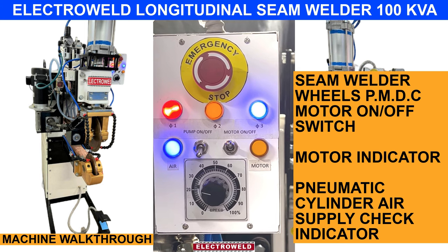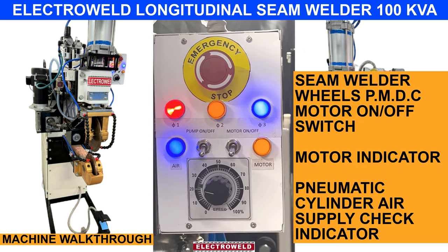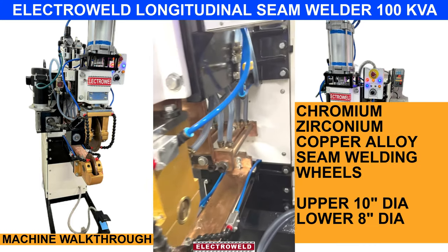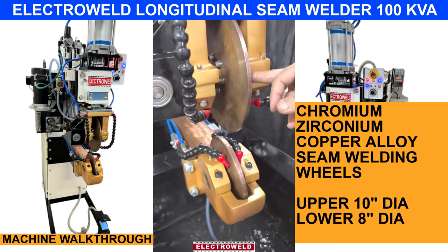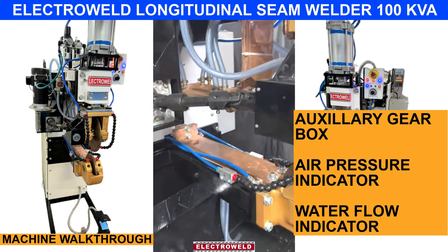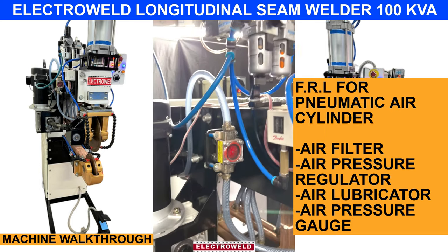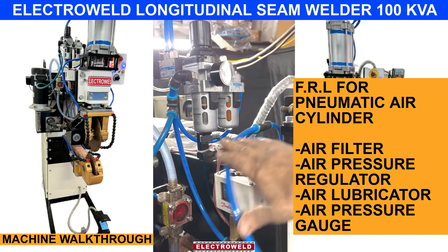Then this is the motor on-off switch for the PMDC motor. Here we have the motor indicator and here we have the air indicator. Here we have the valve for turning the water on to the wheel. We have the motor and the copper alloy electrode wheel. Then we have the secondary gearbox. Here we have the air pressure switch. This is a water flow indicator — when the water flows, you will see the indicator; if it stops the water will stop. This is the FRL unit — connect the supply here. This is the pressure regulator lock, this is the pressure gauge, and this is the air filter.